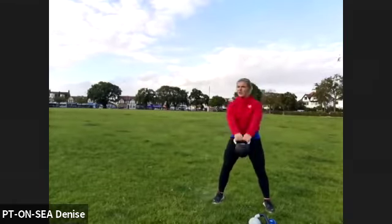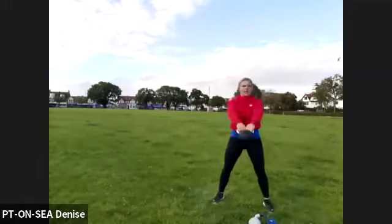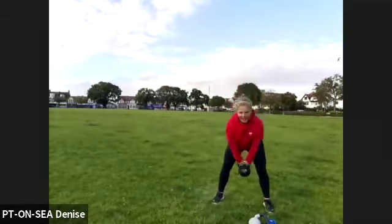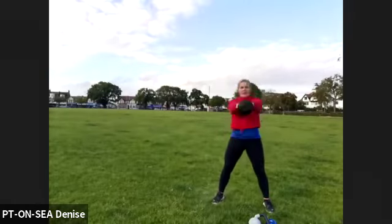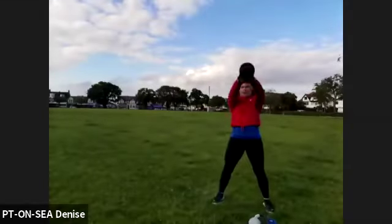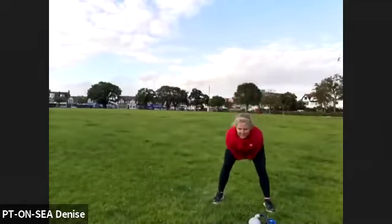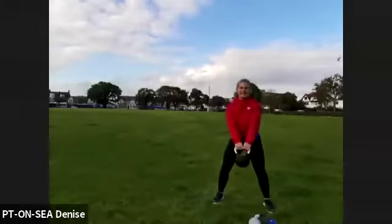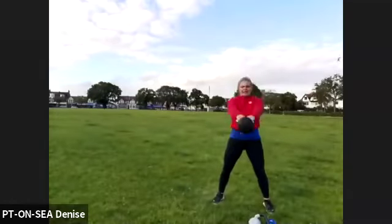Last three, two, one. Kettlebell swing — drop the heaviest you've got. Swing just forward, engage your glutes. Five, four, three, two, one, let's go. Just stay forward, keep looking forward, hinge and squeeze up. Push it forward, pull it back, push and pull. Make sure you're feeling good. If anything starts hurting your lower back on the swings, start squatting instead.